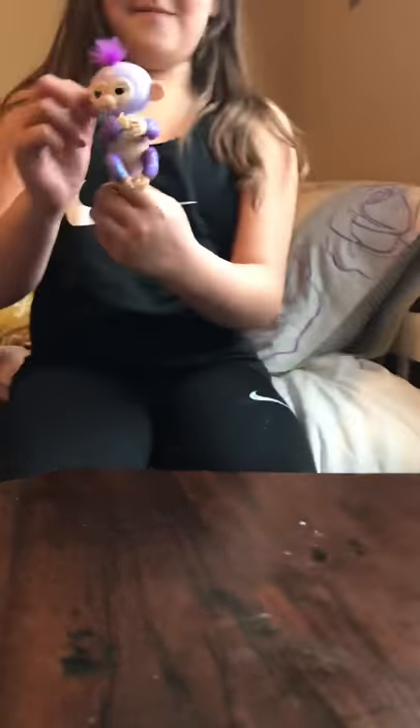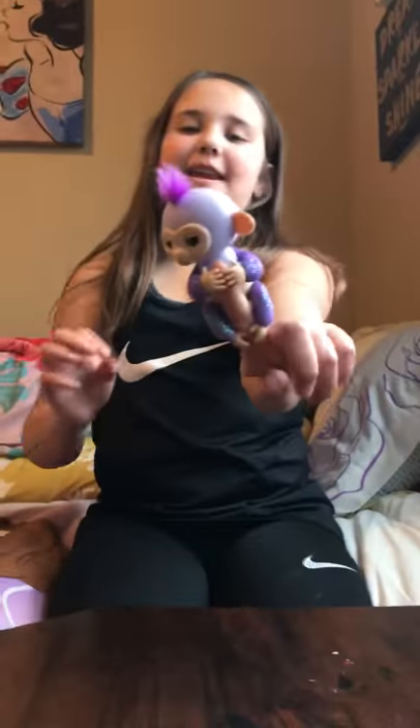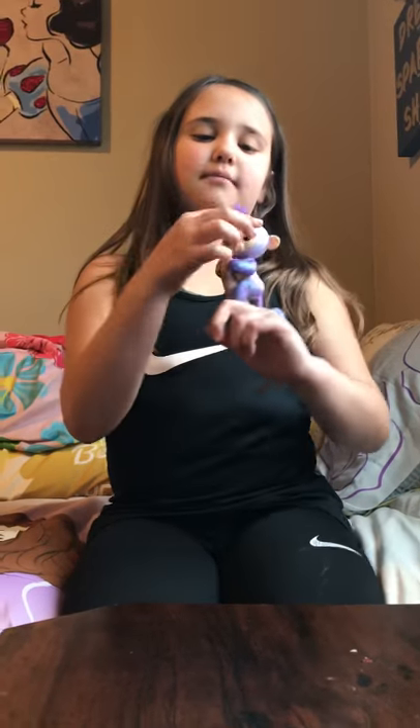Eliana's about to unbox her fingerling, so welcome back. I'm getting one more in the mail right now, so it's delivering. I got this purple one — I can't remember her name, but I renamed her Lily. Her original name might be Bella or Mia.